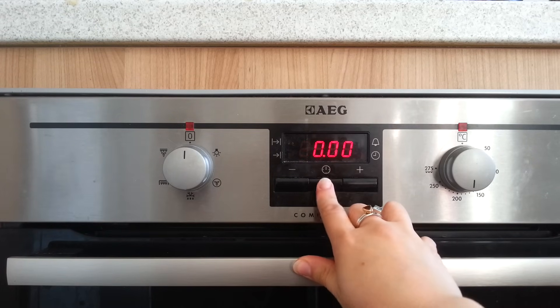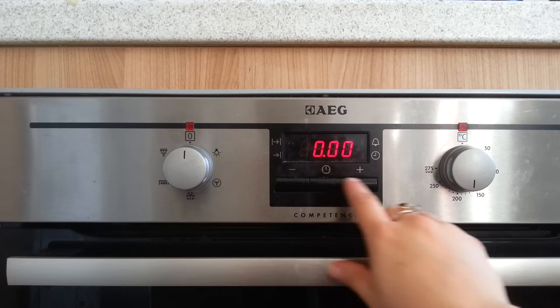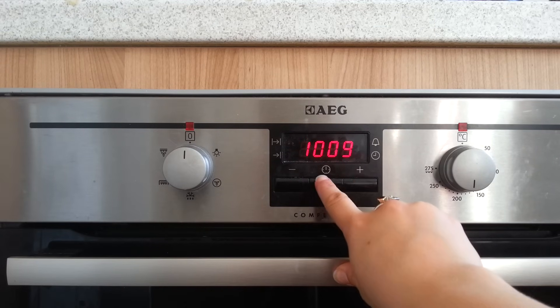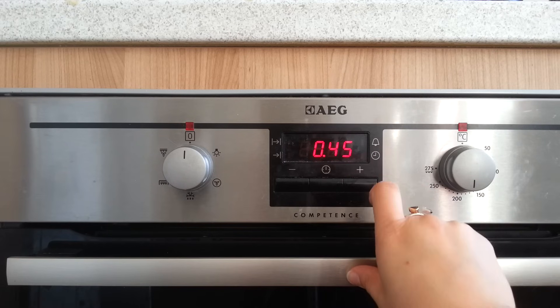You press this button and a light comes on to select this. Now this is the duration time. So say you wanted the oven to be on for 45 minutes to cook a pie — a shepherd's pie for example. So you press that and set the duration to 45 minutes.